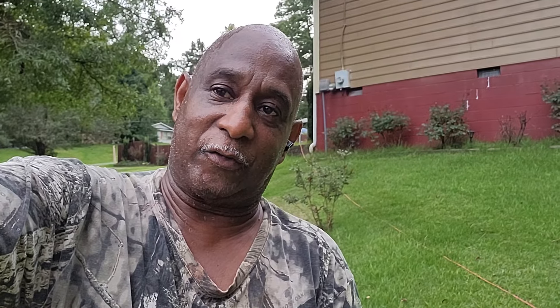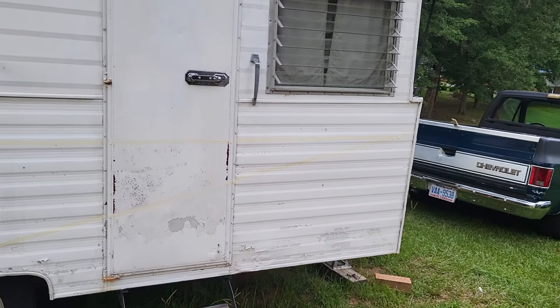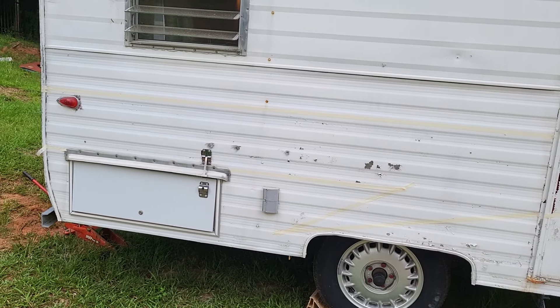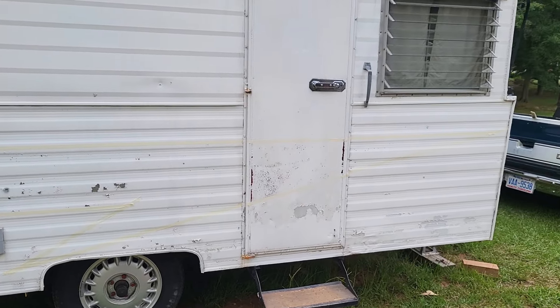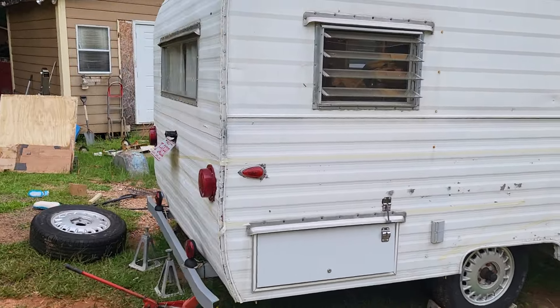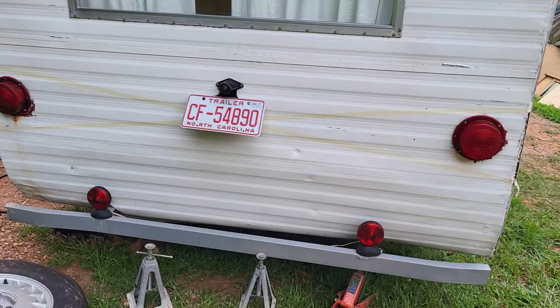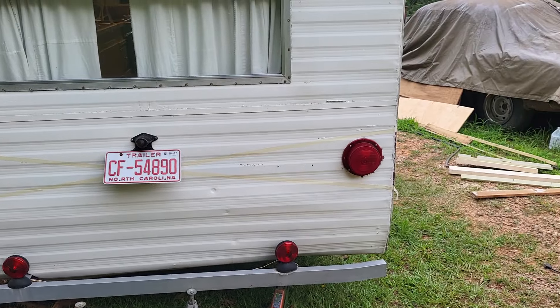Y'all know this camper is gonna go behind Armstrong, my '65 C10, and it's gonna be blue and white. I'm working on some graphics now — you can see the graphic I got down the side in that little beige tape. I'm just trying to lay it out so I can clean it up.